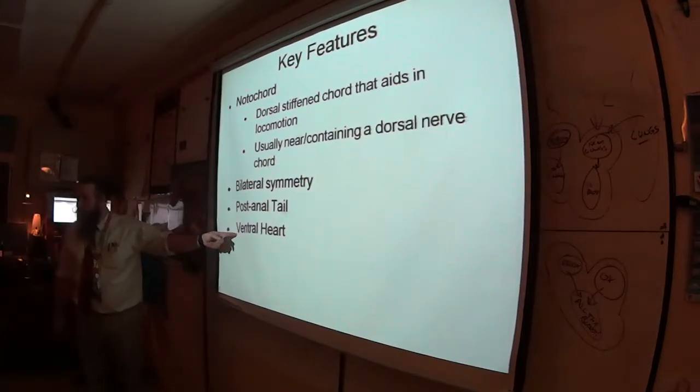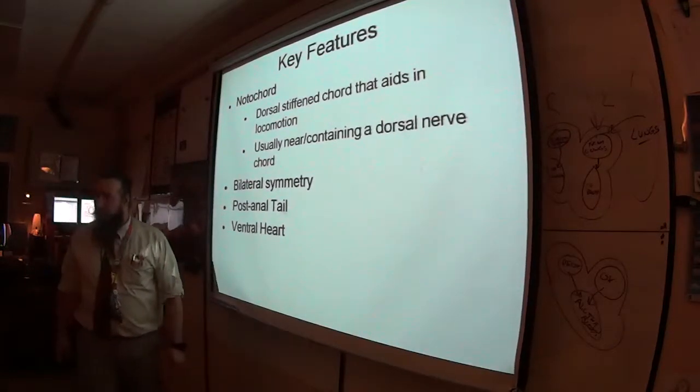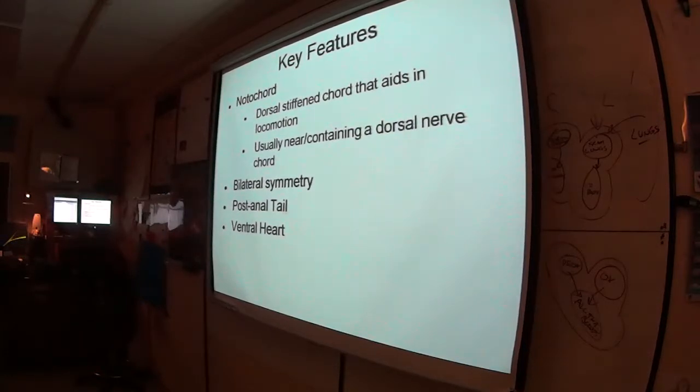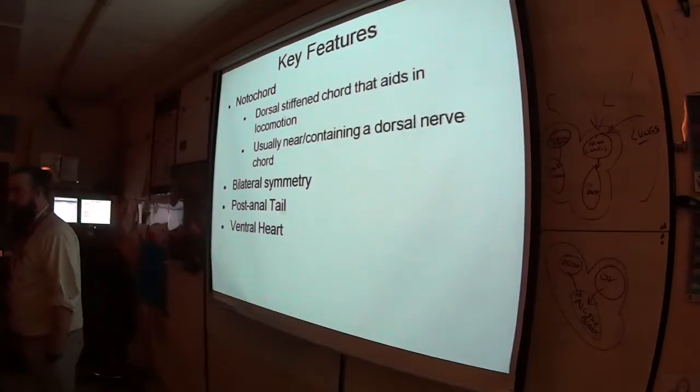What is definitely doing something in you right now: we have a ventral heart. In everything we've looked at so far, where has the heart been? Dorsal or ventral?